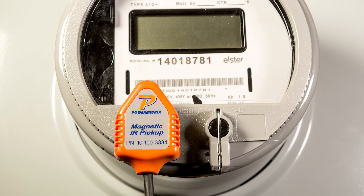The 3302 must also count the meter revolutions or watt-hour pulses the meter outputs. For this test, we will be using our magnetic IR pulse detector.